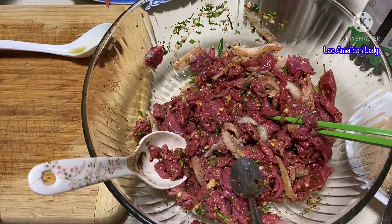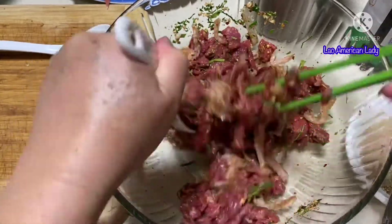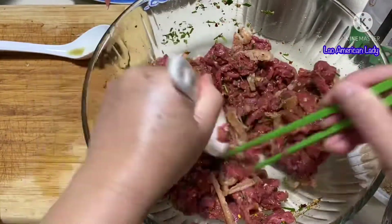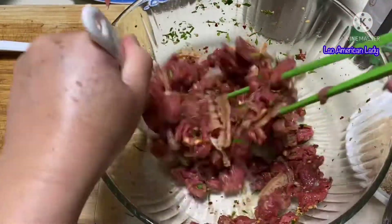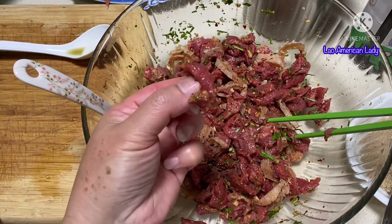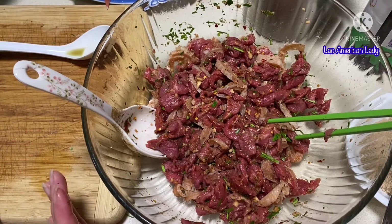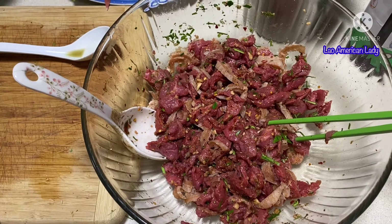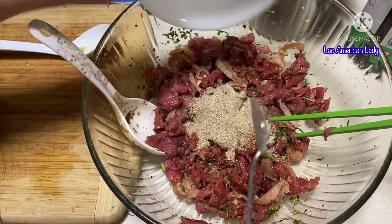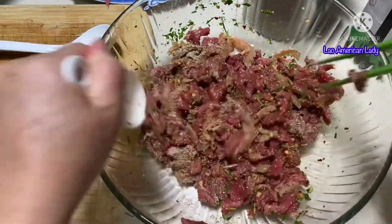You want to mix all this together. You can dump everything together except the greens, but this is how my grandma taught me — mix everything first. The chili flakes go in first, then mix with the other seasonings.